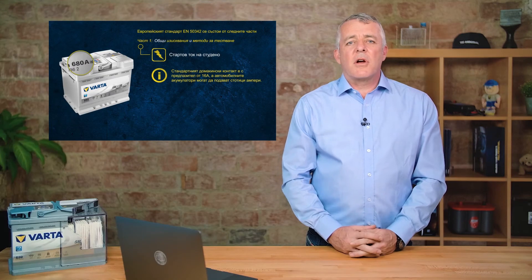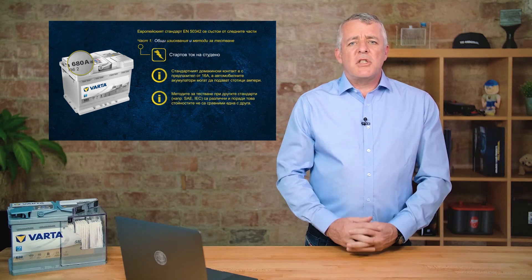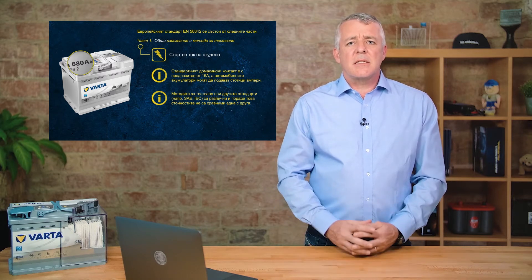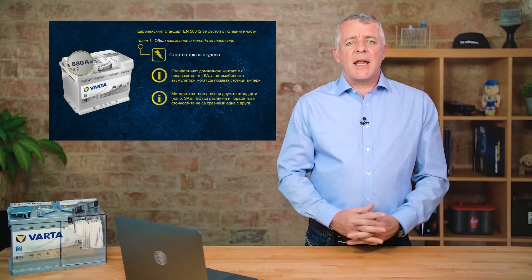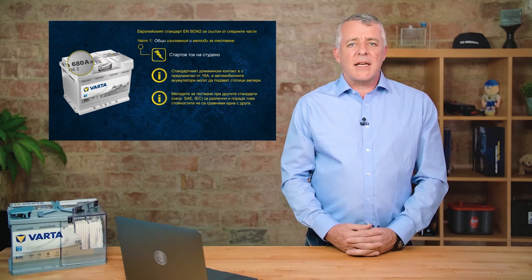So there we have cold cranking amps as defined by the European standard. It's important to remember that different batteries have different standards, so when changing a battery it's important to compare standards and fit the right one. Similarly, when using a handheld battery tester, you must select the correct standard for the battery being tested so that the correct algorithm is used.